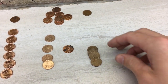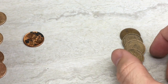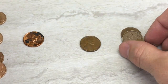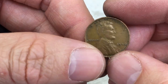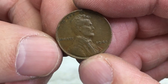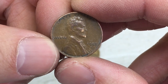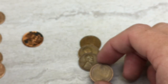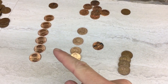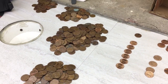Let's zoom in on the wheat cents here and see what our dates are. There's a 1940, here's a '46, here's a '44, and lastly a 1953D. A little disappointing on the wheats today, but I am happy to find all these off-center coins and that clipped planchet, and pretty standard amount of copper too.